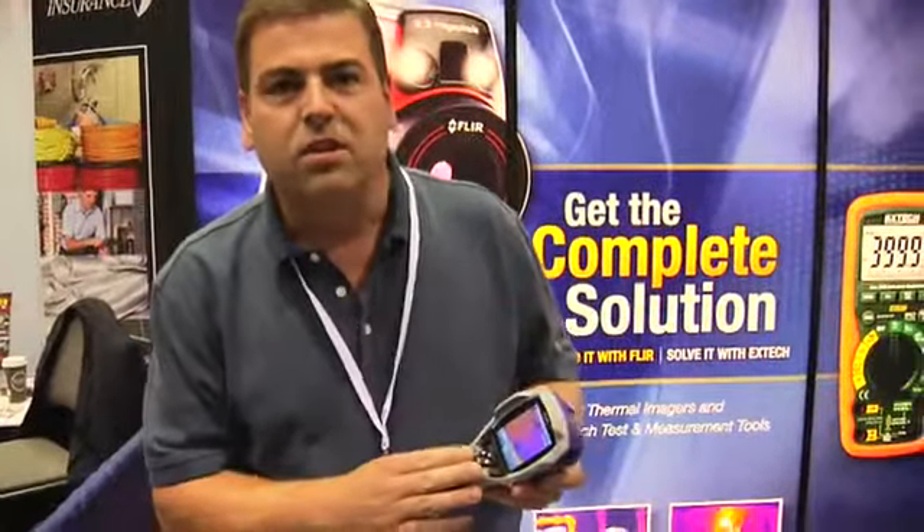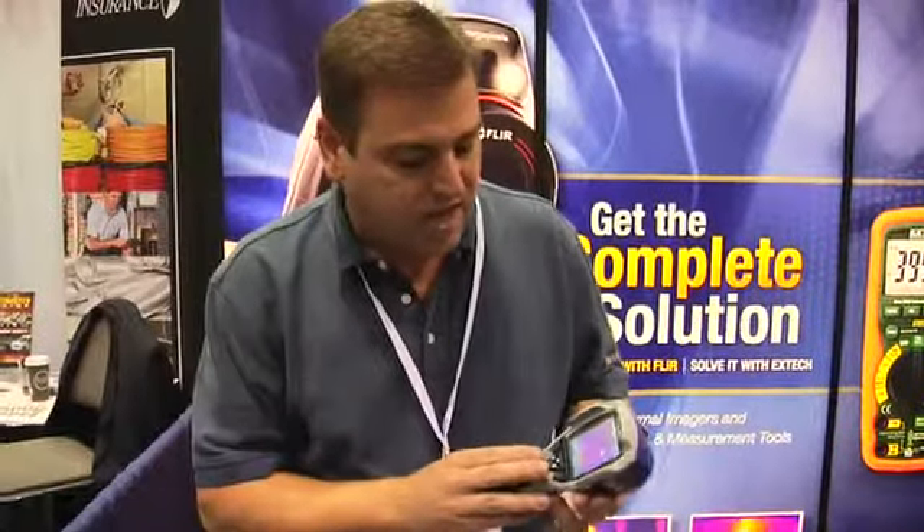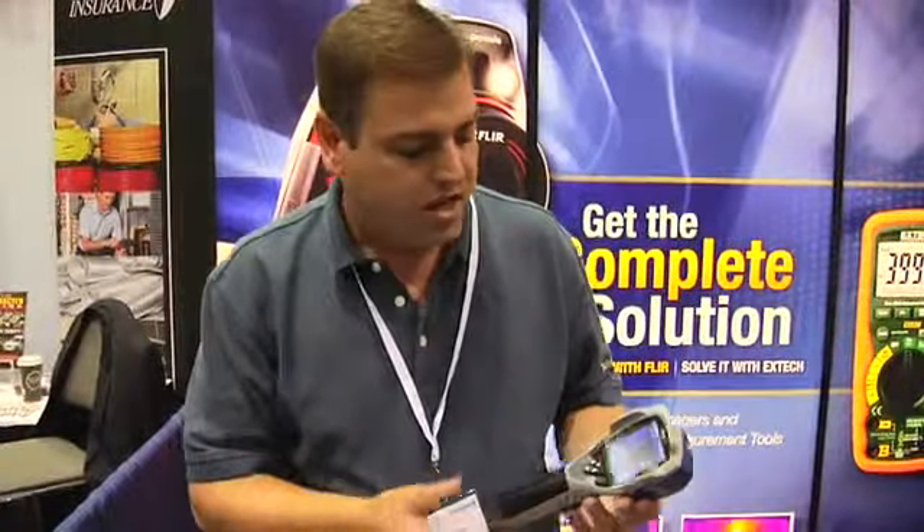It has a lot of really great features — features found even on more expensive cameras. First of all, it's a 120x120 resolution detector. It has the ability to measure temperature, the ability to measure area, max or minimum temperature, and with a jumping cursor, which is actually a nice feature typically only found on more expensive cameras.